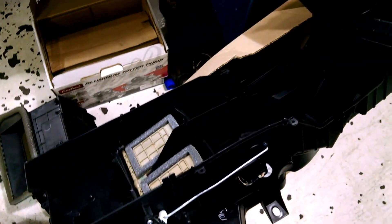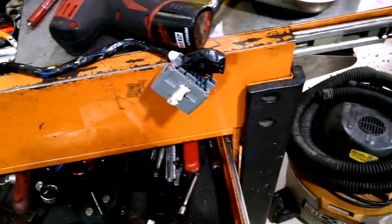Also, we're going to replace the heater core, which is in here somewhere. It's going to be replaced as well.